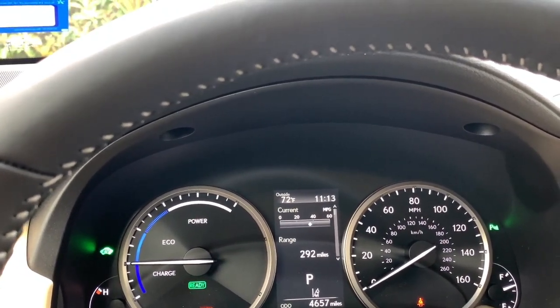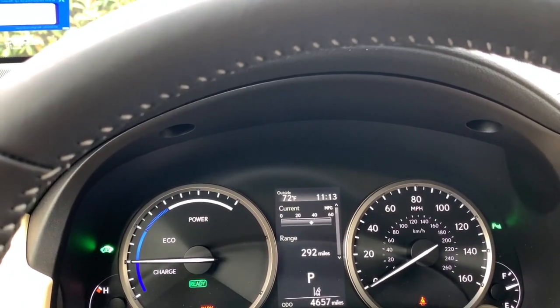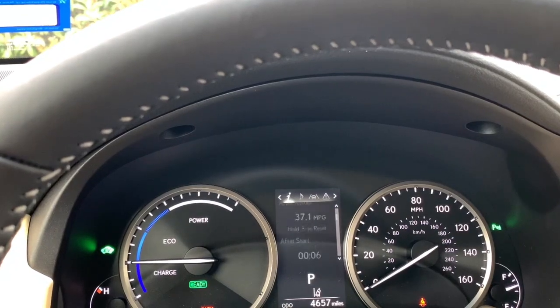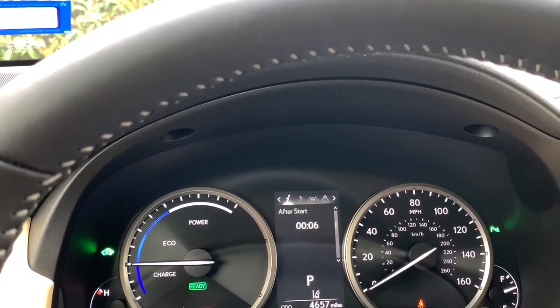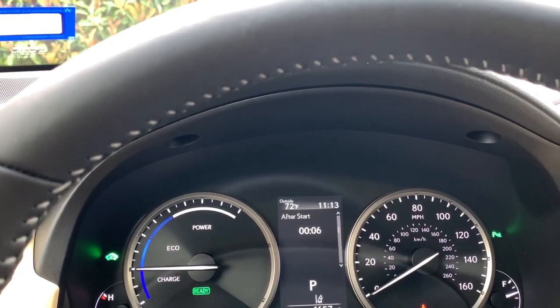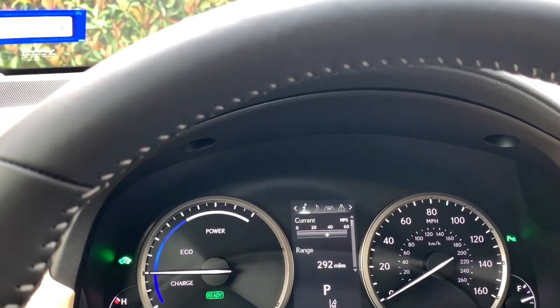On this vehicle, the first screens — drive information one, drive information two, and drive information three — are all customizable. Some vehicles have two information screens and some have three, but they are always customizable.